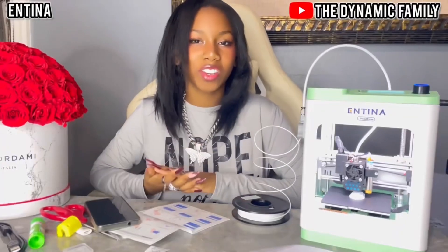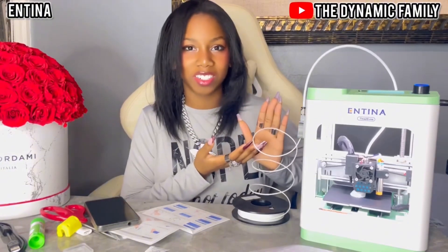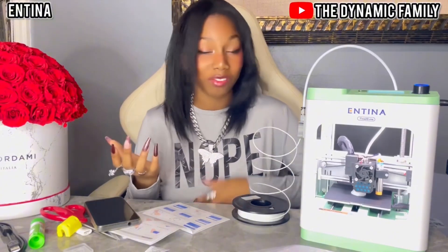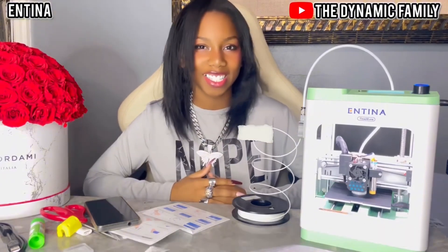Thank you so much for watching this video, and thank you Antina for sponsoring and sending us this beautiful 3D printer. As you guys can see the boat is still going — make sure you follow us on Instagram to see after pictures of how the boat looks, at The Name of the Official 6. I'll see you guys next time, bye!